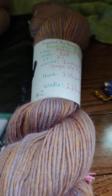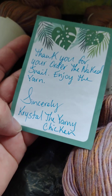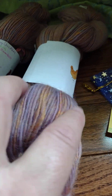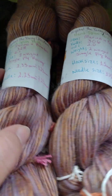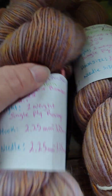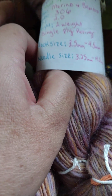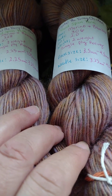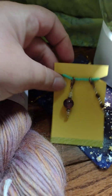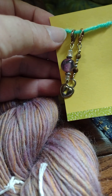Thank you so much. There was a nice little note that came with it: 'Thank you for your order. Enjoy the yarn. Crystal, the Yarny Chicken.' I really do appreciate all the hard work she put into creating this hand-spun yarn from the very beginning — from when she purchased her spinning wheel to the point where she made something that is marketable. Isn't that amazing? I really really like that. And thank you so much for the stitch markers. This was unexpected. I really like that too.